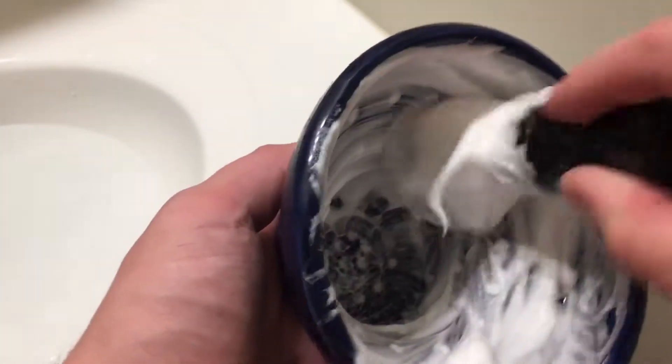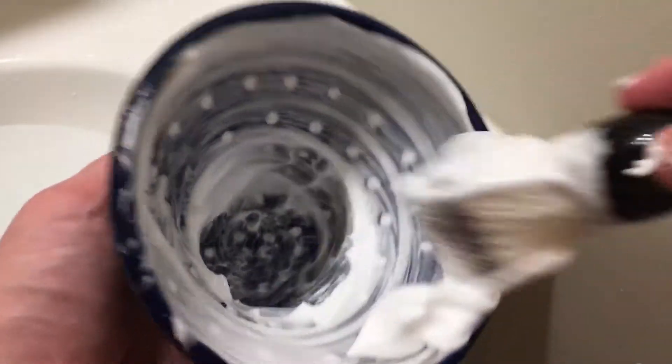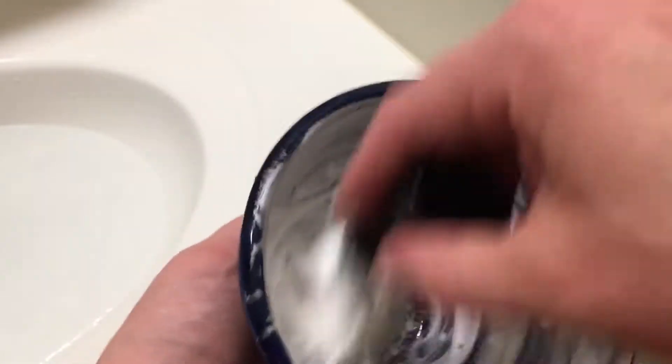But I would say this is a passable bowl. If you like the design, you like the look, you like the color, you like the price, check it out. I would recommend Captain's Choice over this, but if you are not into the Captain's Choice for whatever reason, this is a viable option.